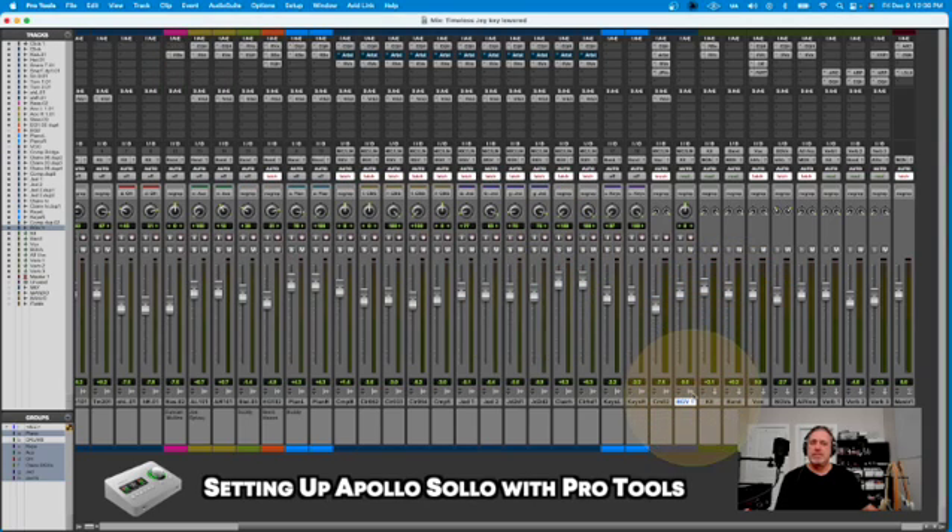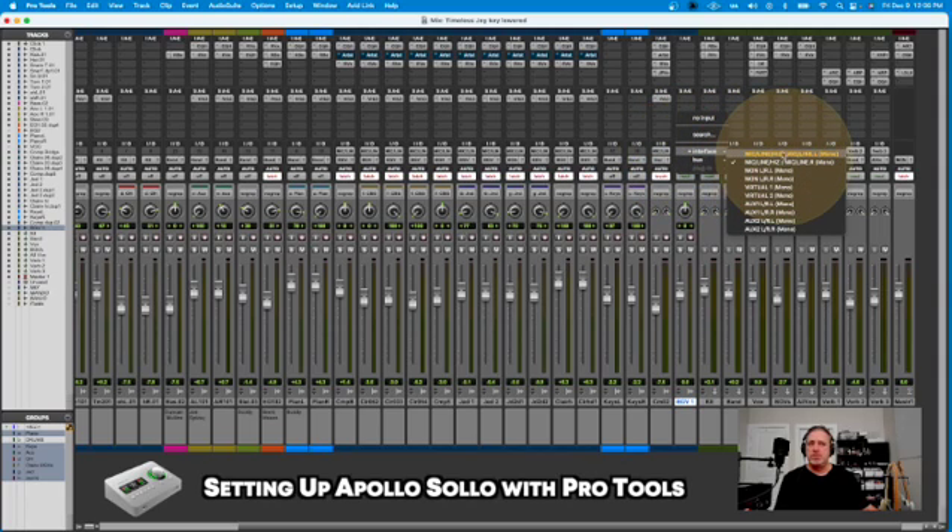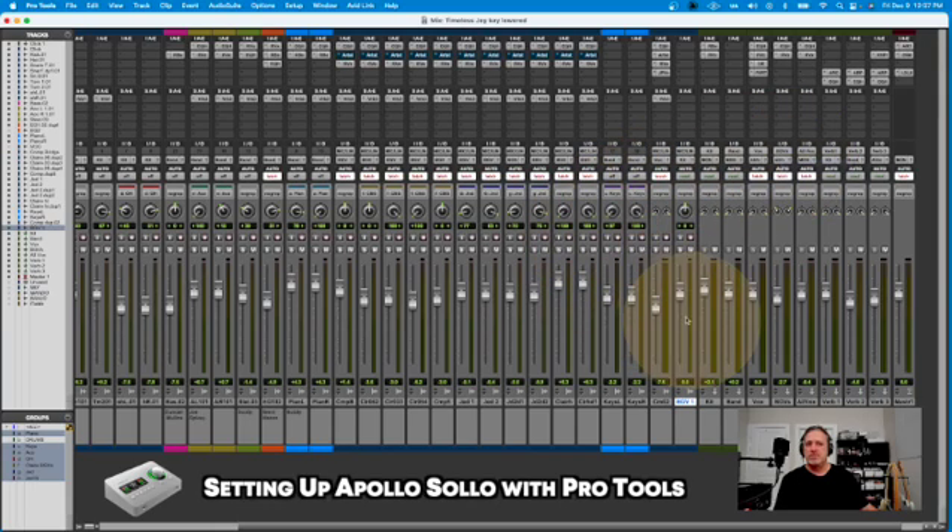Now I go up to my channel that I created here, and you go up to the input-output section, hit there, and I make sure I chose channel 1. Right now for some reason it came on as channel 2 checked, but I'm checking channel 1 because that's what channel I have the mic plugged in on the Solo.